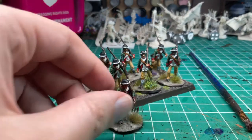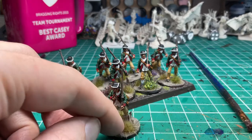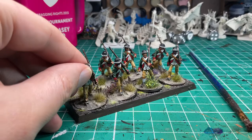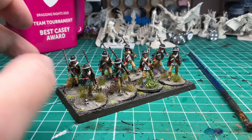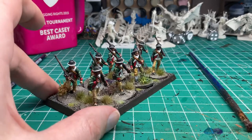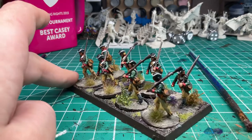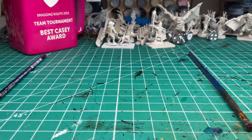For basing, I use Vallejo Dark Earth with a quick dry brush and then Tajima 1 Grass Tufts. I probably used a little more variety of tufts than I should have — I went a little crazy applying them. I did apply them the day after my surgery while heavily medicated. I finished painting the day before my surgery.